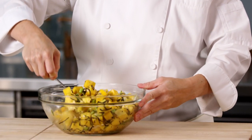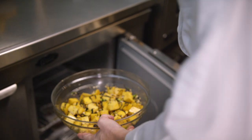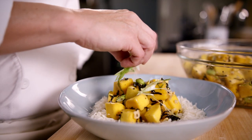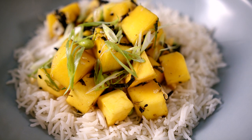Stir the ingredients until fully mixed, then refrigerate for 30 minutes or more to further develop the flavors. When ready to serve, place the mango poke over cooked rice and garnish with green onion. Here's our refreshing mango poke bowl.